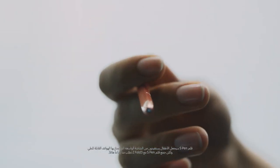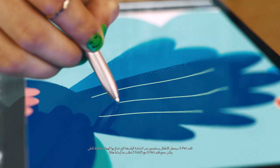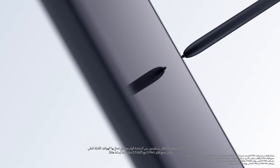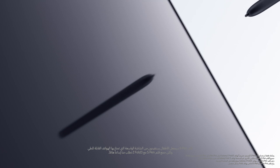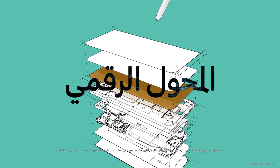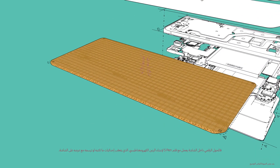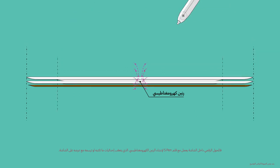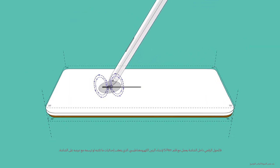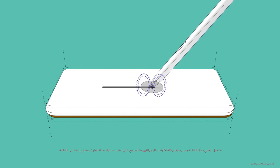An S-Pen! That would let them take full advantage of the fold's spacious screen. But bringing the S-Pen to the Z Fold 3 required some serious innovation. The S-Pen experience actually starts with the display. The digitizer inside the display works with the S-Pen to create EMR, or electromagnetic resonance.